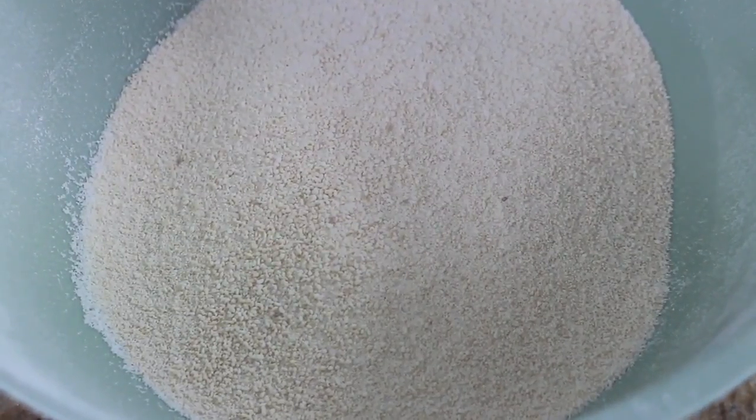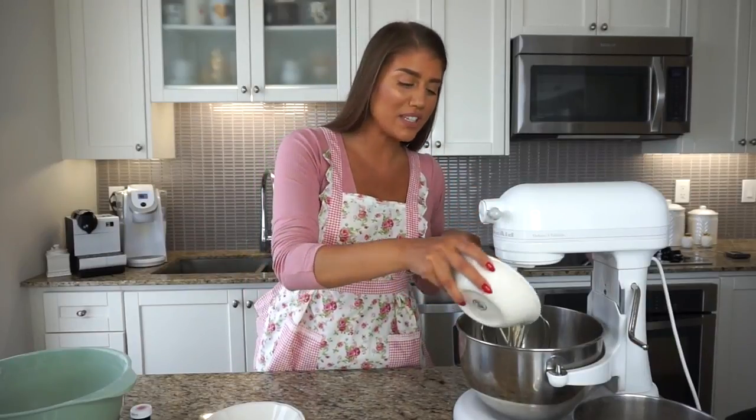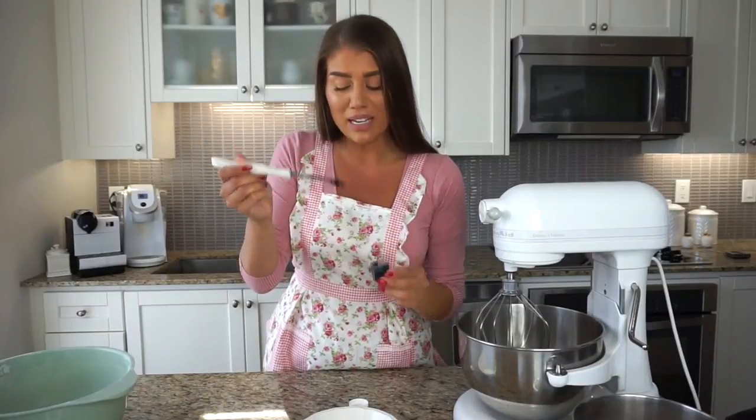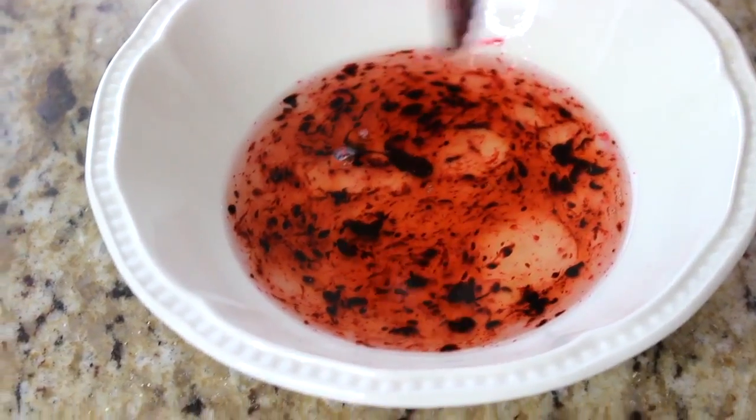We're going to set this mix aside for a second. Now for the egg whites — about 110 grams divided, so 55 grams each. One of those 55 grams is going to go directly into the KitchenAid stand mixer; we'll leave that aside until we need it. This whole process is going to happen pretty fast so you want to be prepared. For the food colouring step, the gel food colouring is a thicker paste — a little bit goes a long way, so I'm just going to get a little bit on my knife and put it right into the other 55 grams of egg whites.